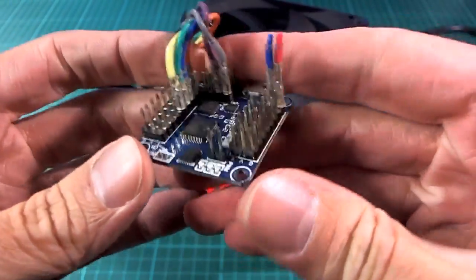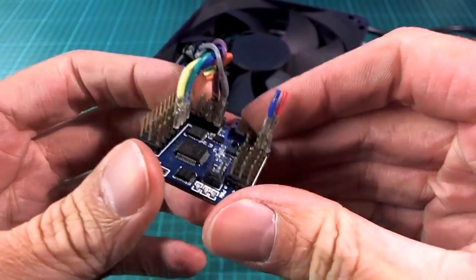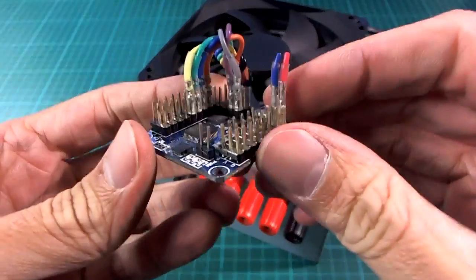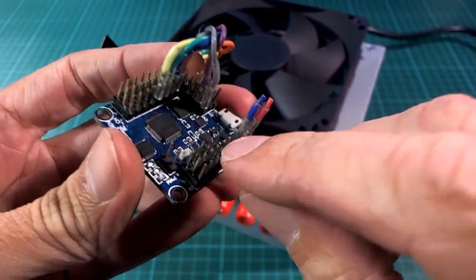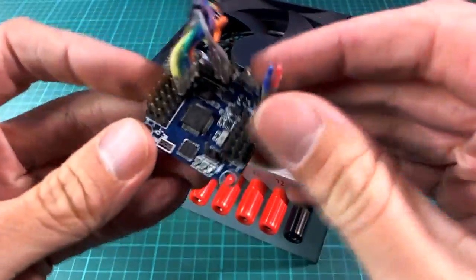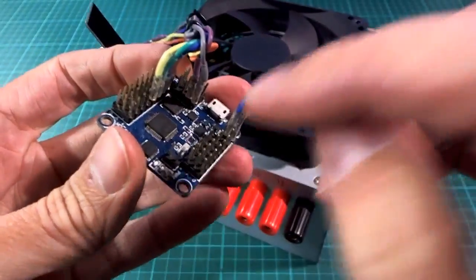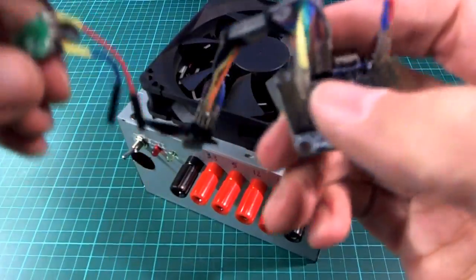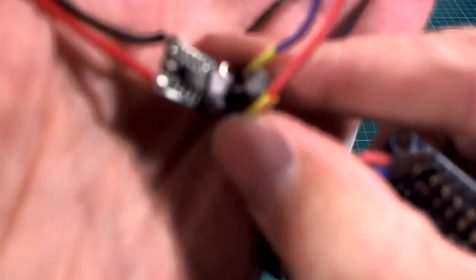Hello. When I'm messing around with electronics-y kind of things I quite often find myself wanting to power a circuit with either 12 volts or 5 volts, which is usually the most common. In fact the most common case is when I'm working with something like this. This is a Flip32 flight controller and I often want to power this with a 5 volt supply, because when you power it with USB you don't actually get 5 volt power on the rails, so that's a bit of a nuisance. And when I'm testing things out even at the bench I want to have 5 volts on there sometimes. What I've done in the past is quite often I will make up a little voltage step down thing like this.